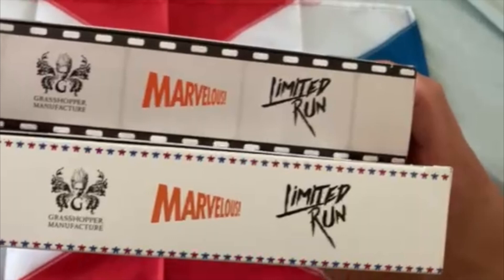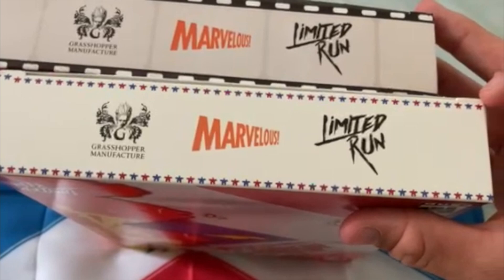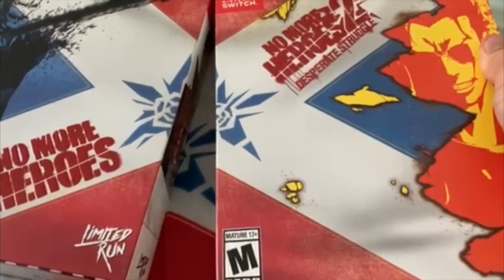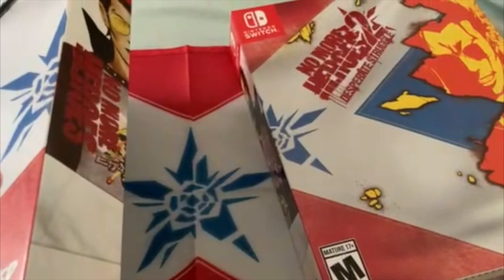The bottom is like a piece of film, because that's what No More Heroes 1 uses quite often, and No More Heroes 2 uses plain white with some pixel stars. You've got Grasshopper Manufacture as the developers, Marvelous as the publishers, and Limited Run Games producing this collector's edition. These boxes have magnets inside so when you move them they move together — I'll show that in a second.